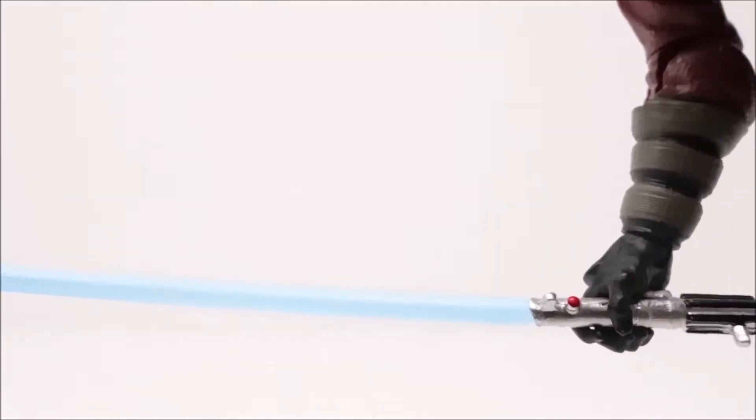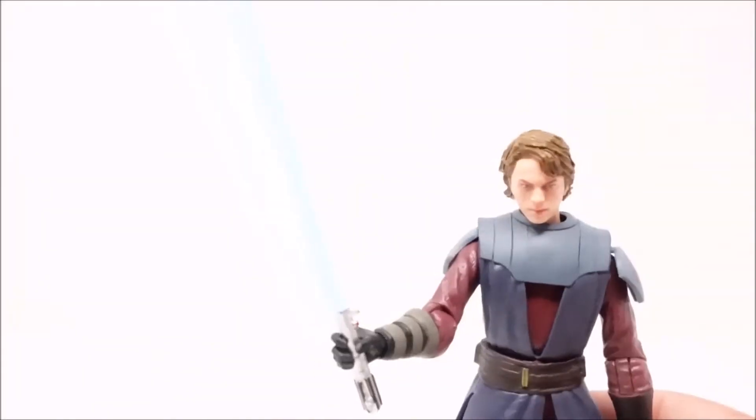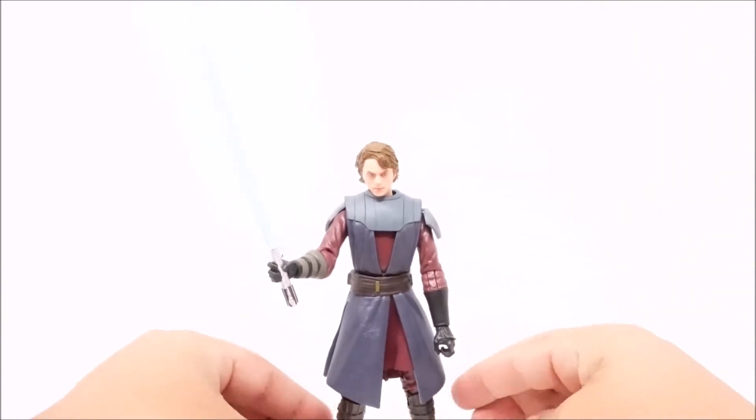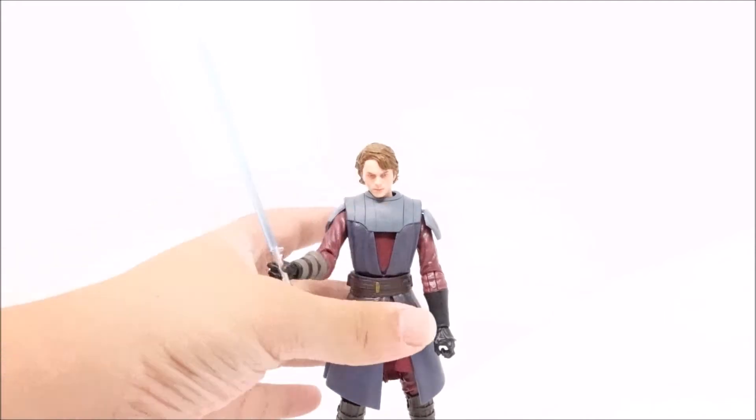With the lighting you can't even see the saber really — bring it closer and the saber almost disappears. But yeah, he looks great, feels great, everything moves well, he can hold his lightsaber, he stands right away easily, and he's really easy to pose — which is a big thing for photography.